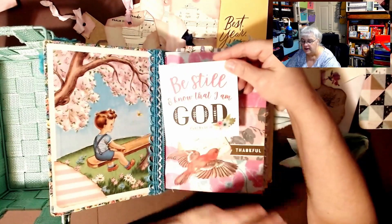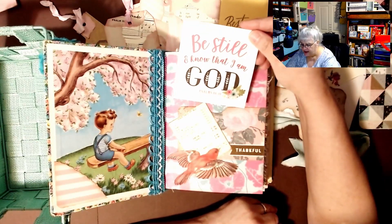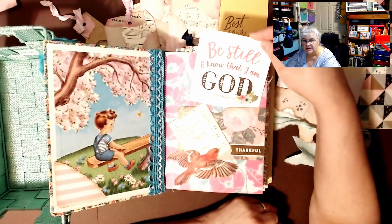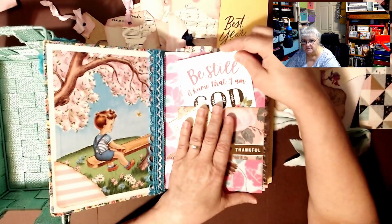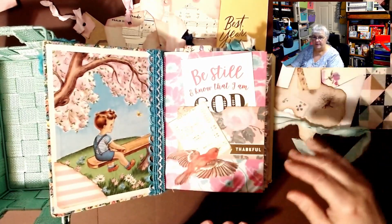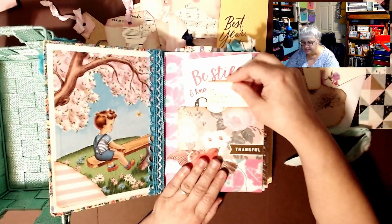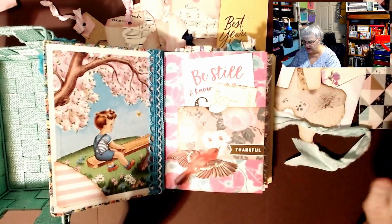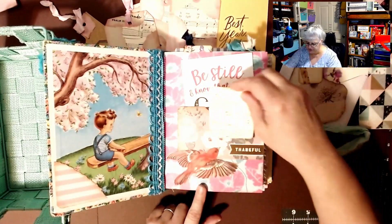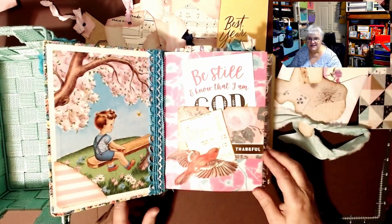Years ago I was going through some bad stuff and I was about to make some wrong moves, and I would hear in my heart 'be still, be still, be still,' and then I looked it up and it was in the Bible — he was telling me to wait until the perfect time. And look at this little bird she made into a tuck spot. Isn't that gorgeous?